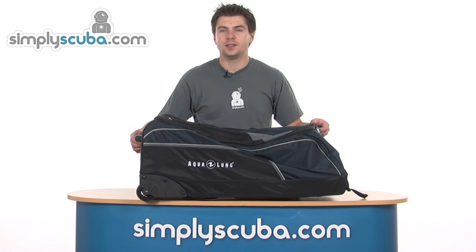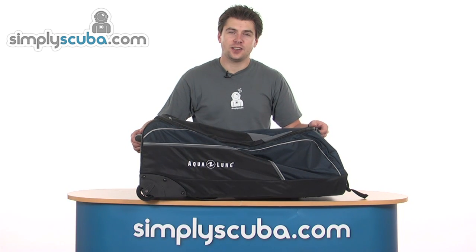Hello and welcome to Simpscuba.com. In this session we will look at the Aqualung Traveller 1550 wheeled bag. So let's take a closer look.